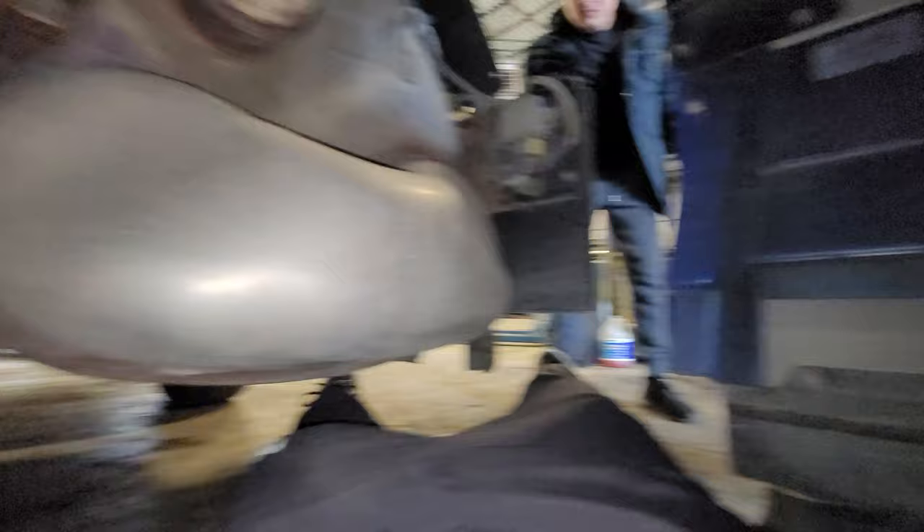So as you can see right here, this is the drive shaft and the transmission. Right there is the speed sensor.